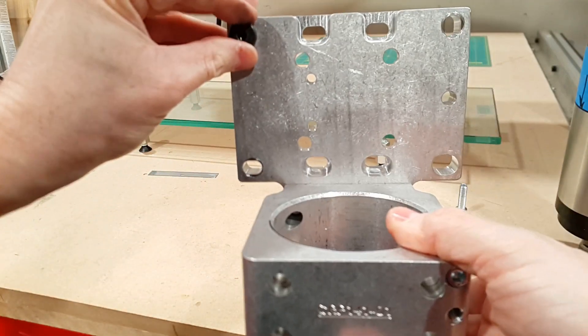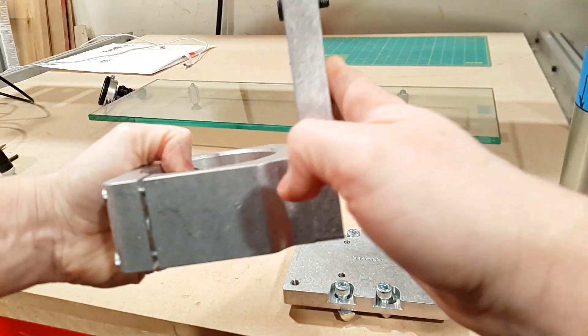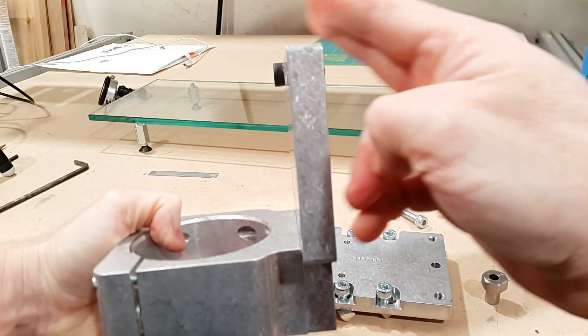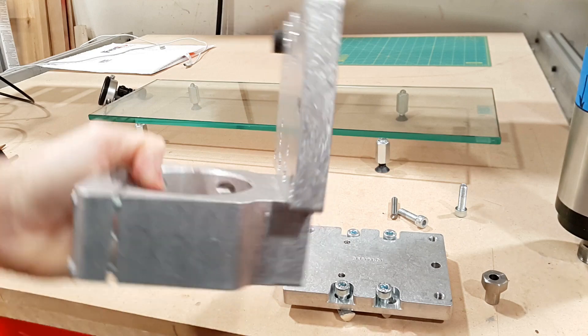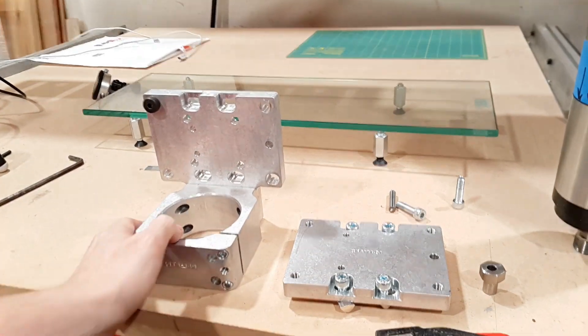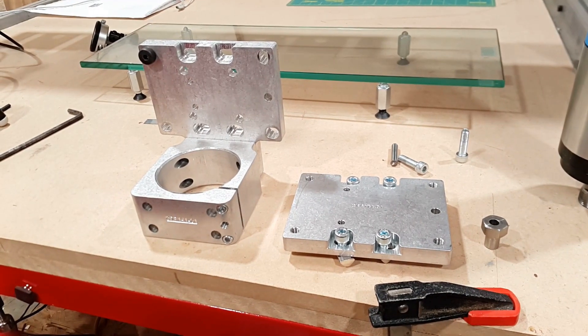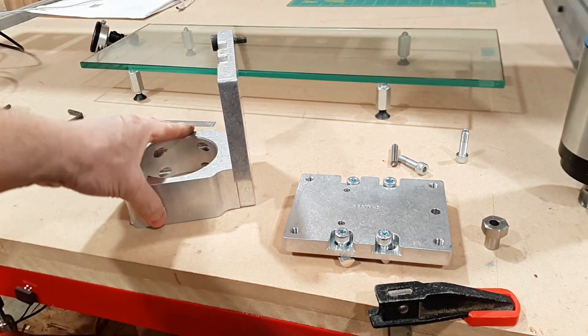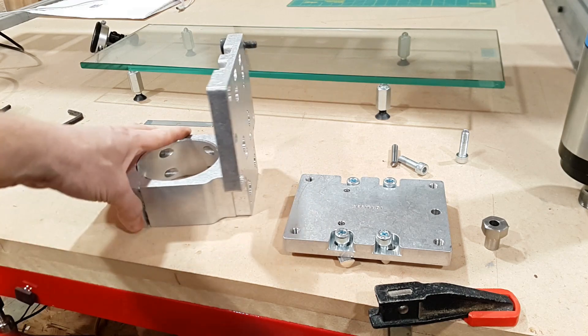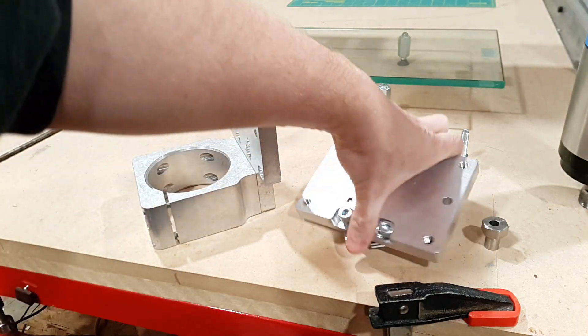This is how you tram in this direction. If you want to tram in the other axis, you either add shims at the bottom or the top to tilt it one way or another. I'm usually really pleased with CNC Router Parts' fixture designs, but on this one I'm just sort of meh.